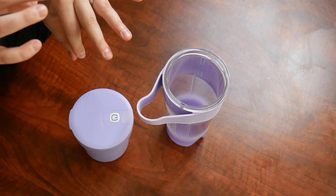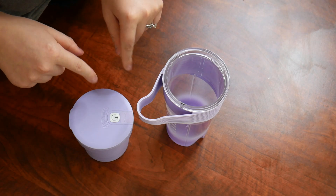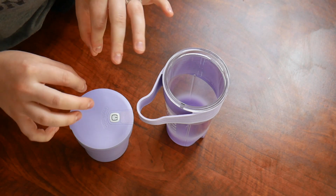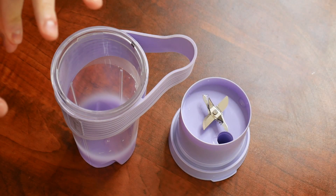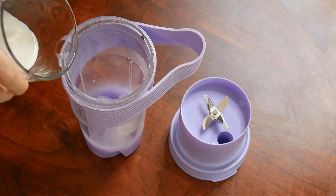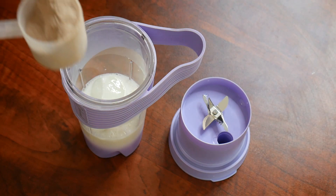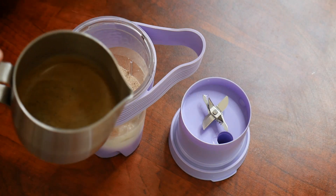This blender is also going to be really quiet with less than 45 decibels of noise. I'm going to go ahead and get everything washed up really quick and then I'm going to make a protein coffee and I'll show you how I do that. So I just hand washed everything with warm soapy water so it's all clean and ready to go. I'm just going to go ahead and add some ice cubes. I have some milk here. Next I have one scoop of protein and then I have my espresso.